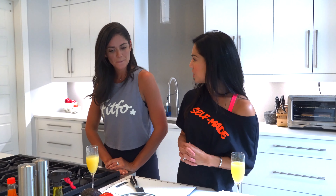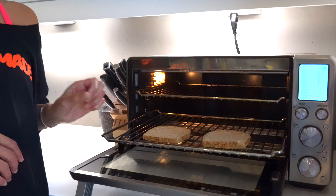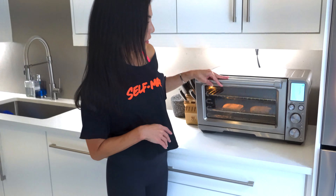We're going to do this avocado toast. We start by toasting the bread. We've got some sprouted whole grain bread. Gonna toast that.